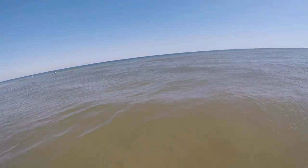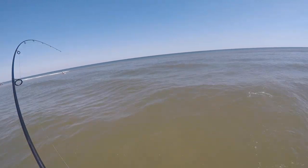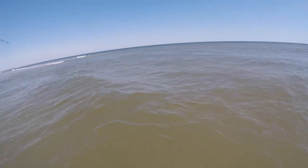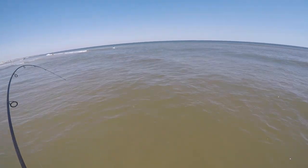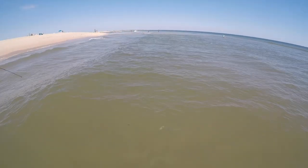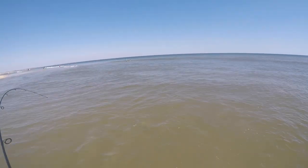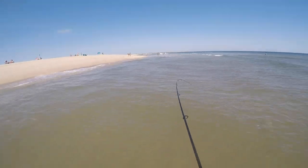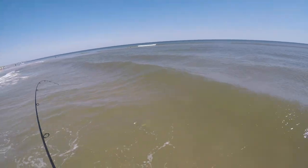We got something guys. I laid into a nice fluke on that. But sadly it was side-hooked, so it's a little bit annoying. I wish I got it in the mouth, but nonetheless this is a nice fish here, guys.